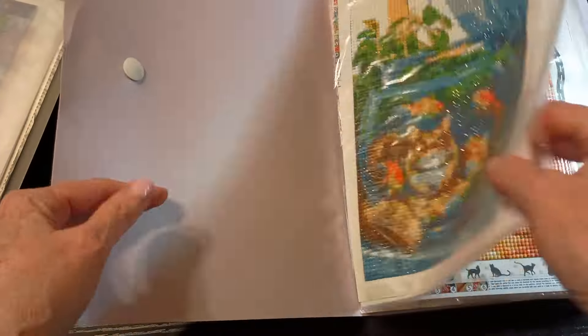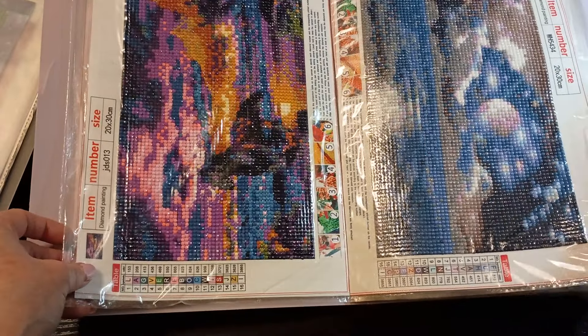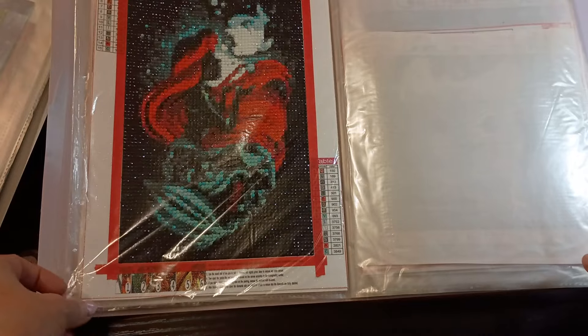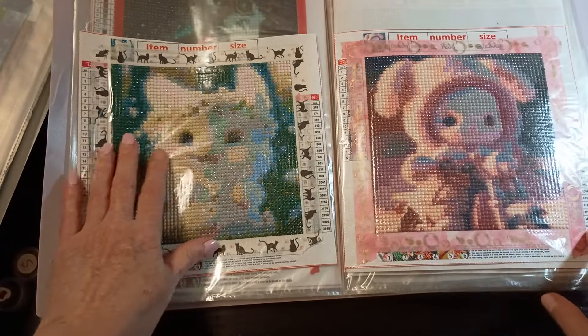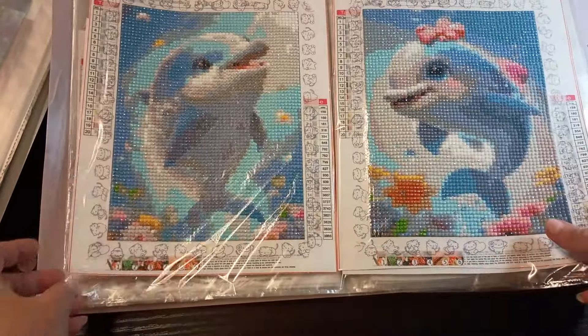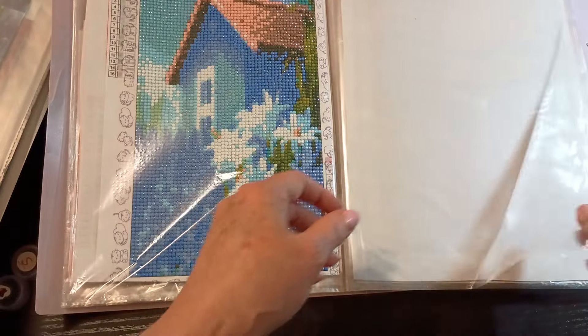Hi everyone, welcome to my channel. I'm just gonna flip to get to where I want to be. I know I have shown all these but my bun buns - I love them. Some of you might not have seen them so I will just let you see.